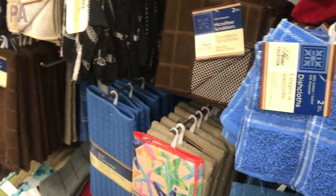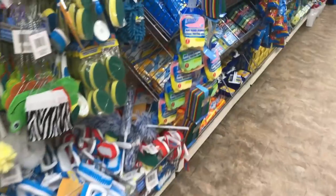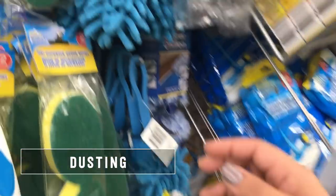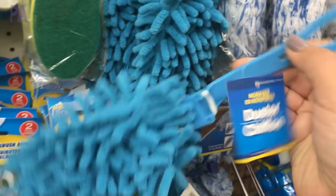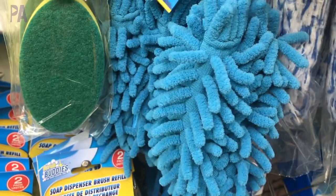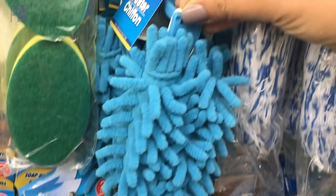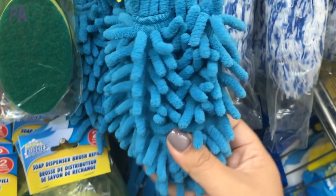These came in all sorts of different colors and sizes. Over in the kitchen section they also have dusters. Dusting is a popular activity in our house — this one is my favorite. The little duster part comes right off the handle so you can throw it in the washing machine and reuse it over and over again. For a dollar it's quite a steal, and your kids can dust the whole entire house from top to bottom if they wish.